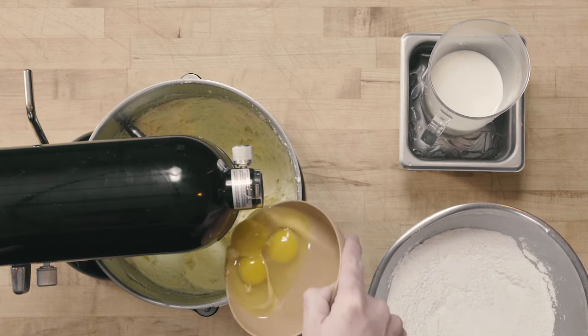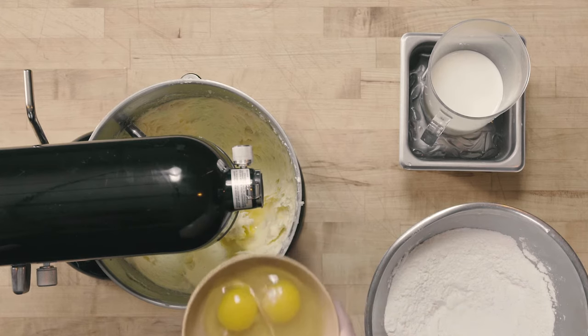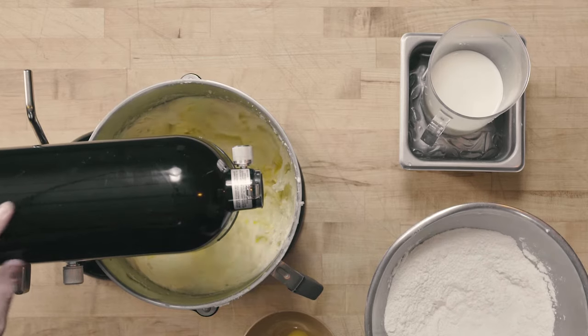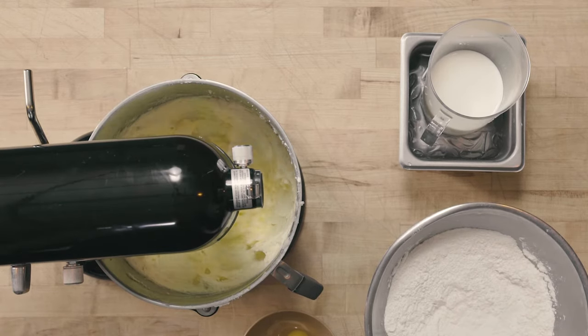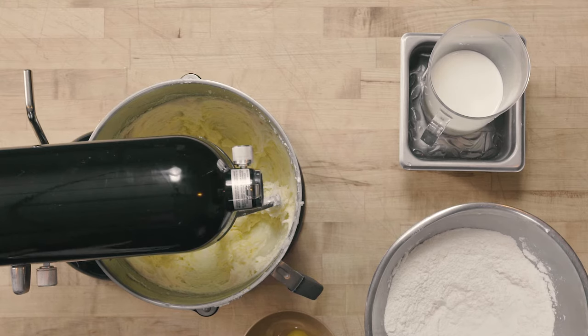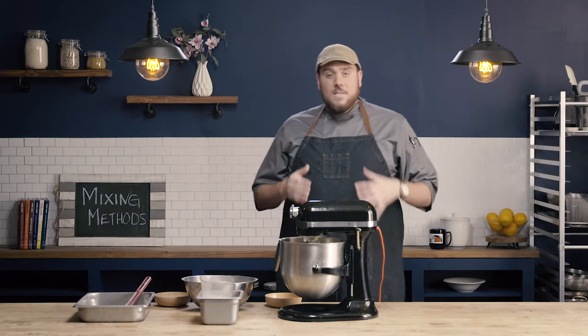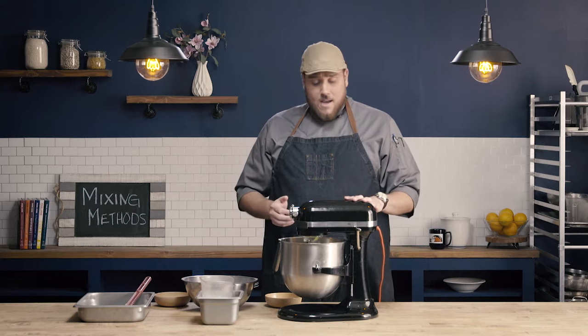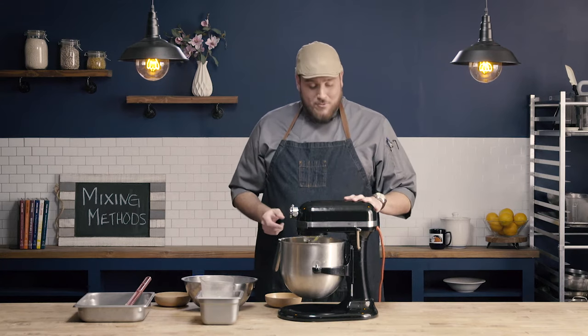So I'm going to go ahead and add in my second egg. And if you look now down into the bowl, you can see that it is looking a little bit kind of chunky and watery, maybe greasy. This means that I need to mix more. I wouldn't want to stop now and add in my next egg. I want to really make sure I mix this until it's well incorporated like we saw before.